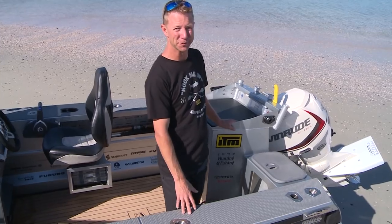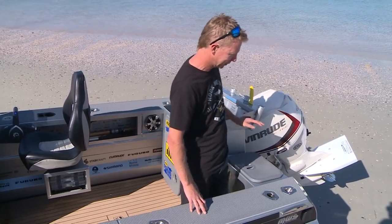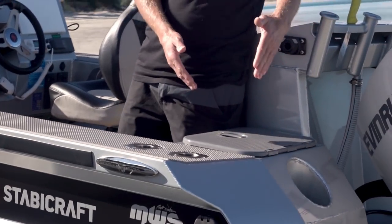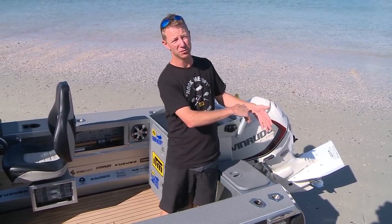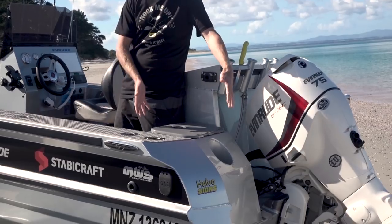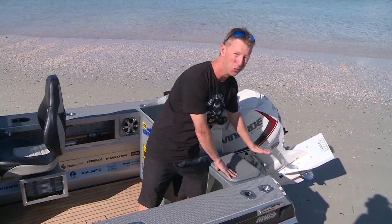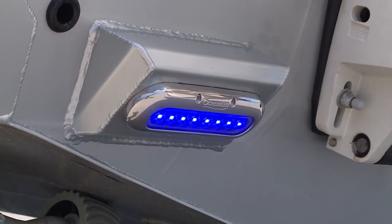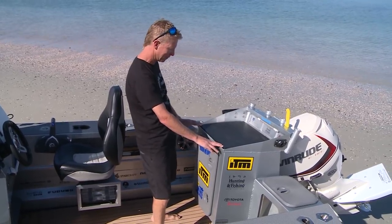Down at the transom is where a lot of the business happens on a fishing boat. The Stabycraft Game Chaser transom has allowed us to move everything right back with no wasted space. It gives plenty of buoyancy so when I'm backing up into a sea I don't get water over the back. With that buoyancy we can shift everything right back — I've got a live bait tank, a tuna tube, and an Ocean LED underwater light on a five-metre boat.